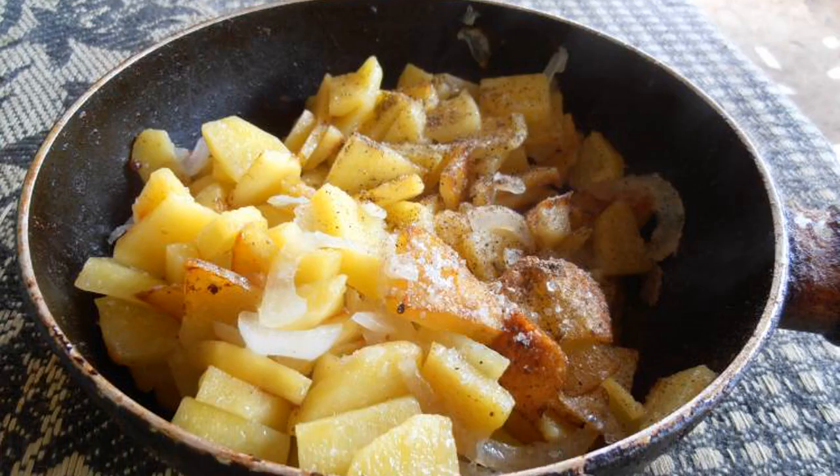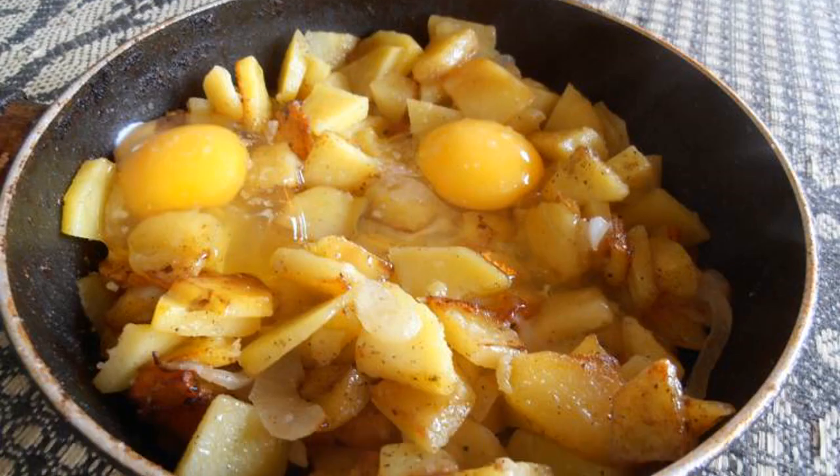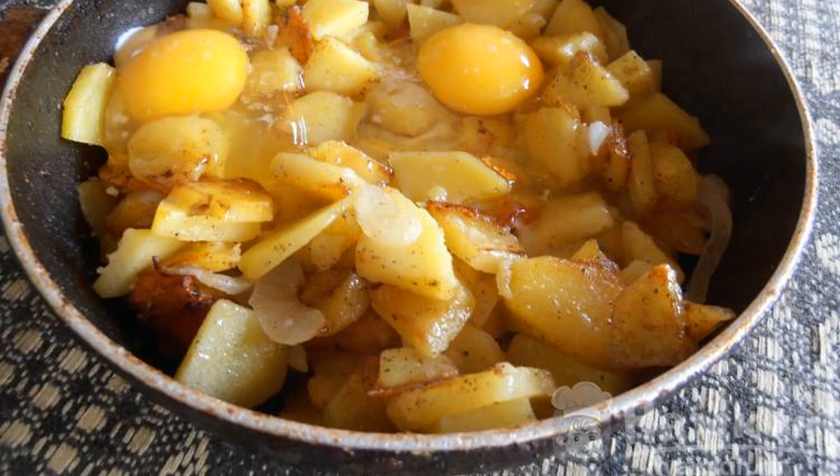Salt, pepper, and mix the potatoes. Drive in the eggs, add salt to them, and mix with the potatoes.